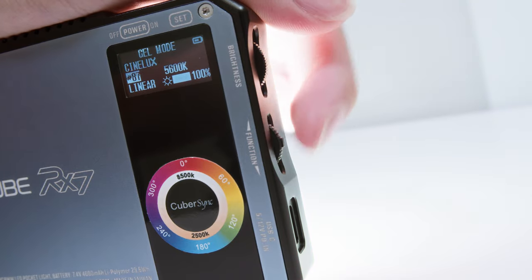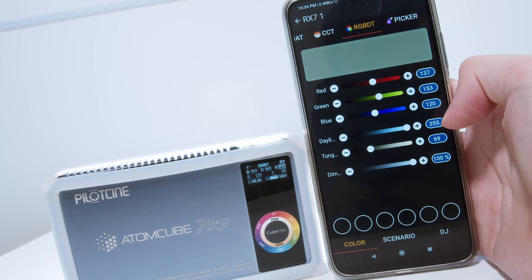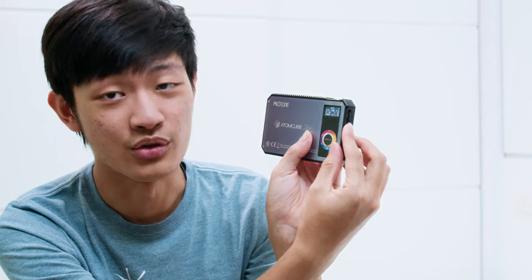In gel mode, you can choose between daylight and tungsten as your main source and pick from hundreds of gels in the gel library — they mix daylight and tungsten together for a wider spectrum, beautiful color, and more output. If you want even more color control, check out the RGB DT mode, where you can control different colors separately and mix daylight and tungsten with RGB however you want. But if you just want daylight or tungsten, go to CCT mode instead, since RGB DT won't correct green and magenta for you. In RGB DT mode, I prefer using my smartphone to dial in colors — it's much faster than the small dial.